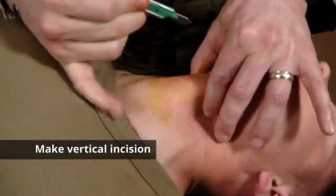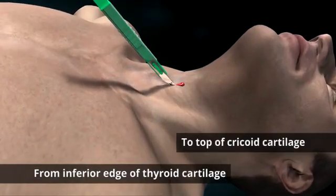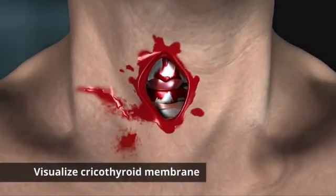From here, make a vertical incision from the top of the cricothyroid membrane to the bottom. As you apply enough pressure, the skin will naturally flay open and you'll be able to see the cricothyroid membrane.